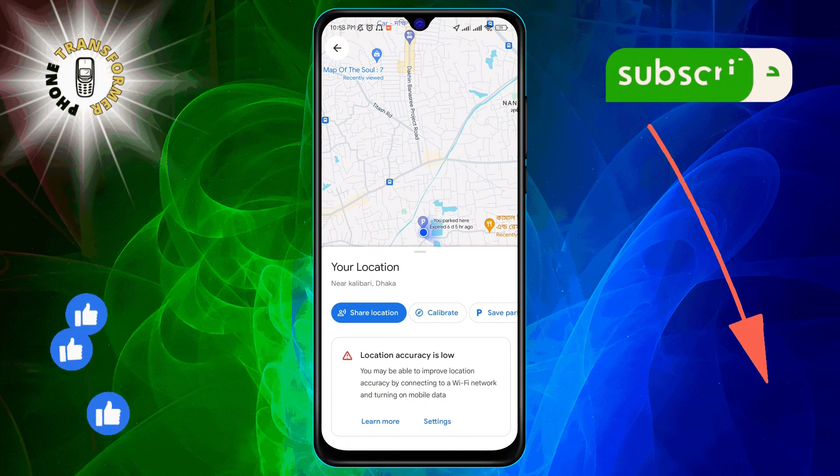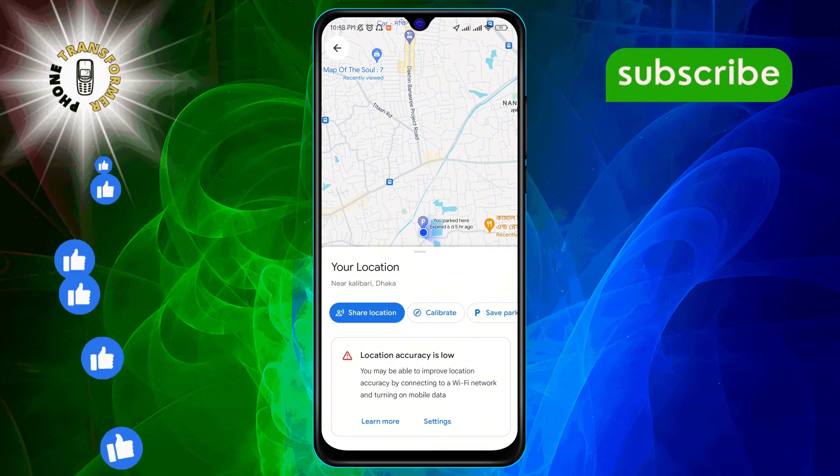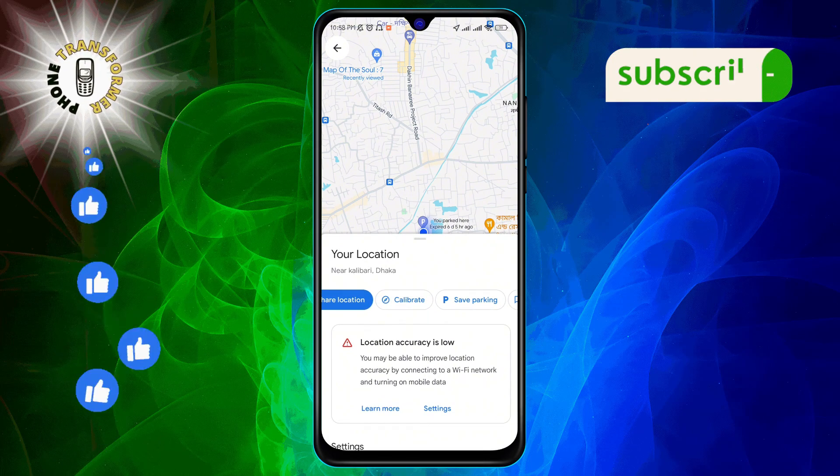Step 3. A menu will appear. Here, you'll find the calibrate option. Go ahead and select it.